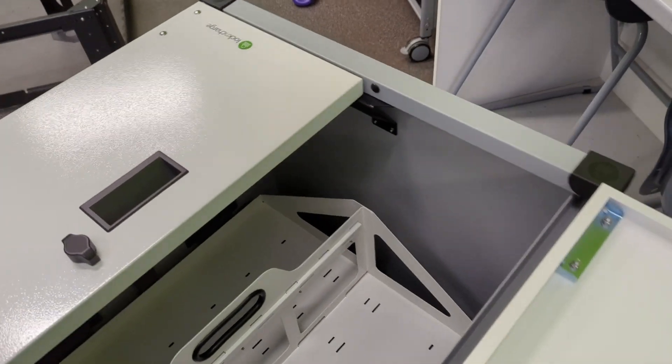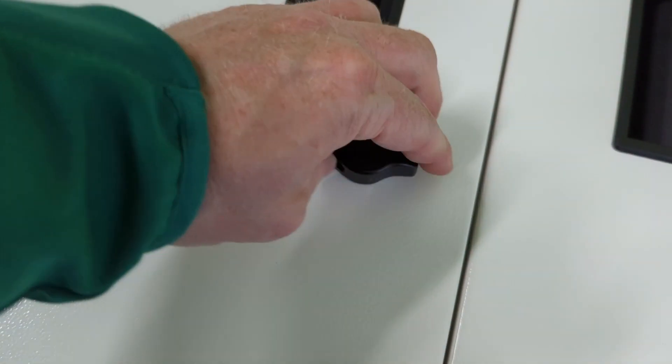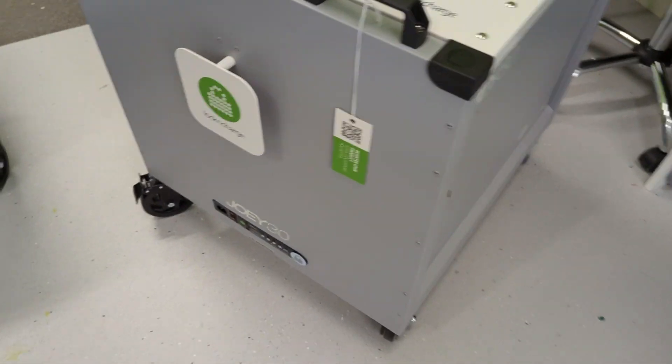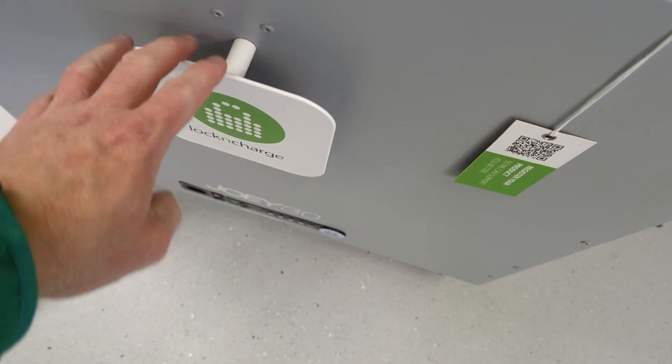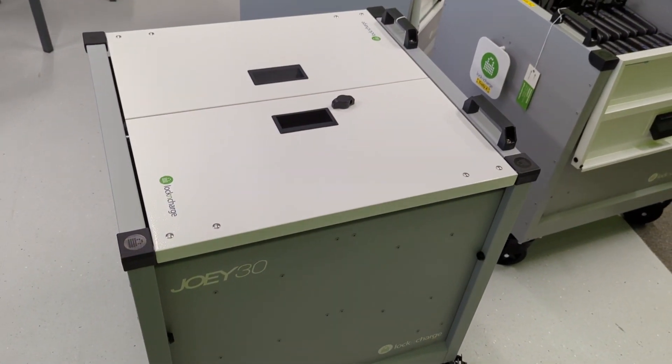These are the top doors — you lock it like that, and it's a standard padlock. So if you ever lose the keys, you can always just bolt-cut it. There's a little piece here as well to wrap the charge cable around. As you can see, they're quite low, very solid, and very handy to move around the school.